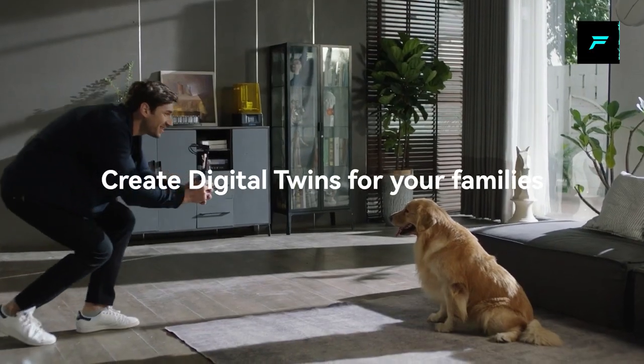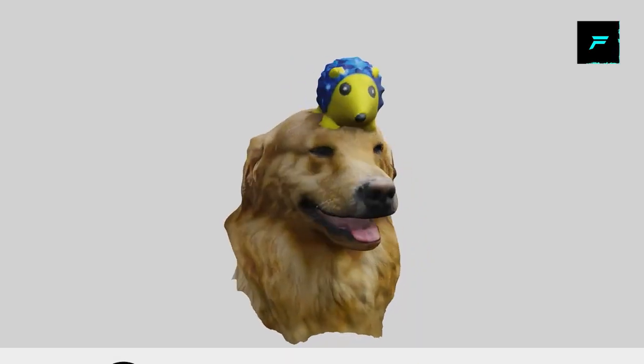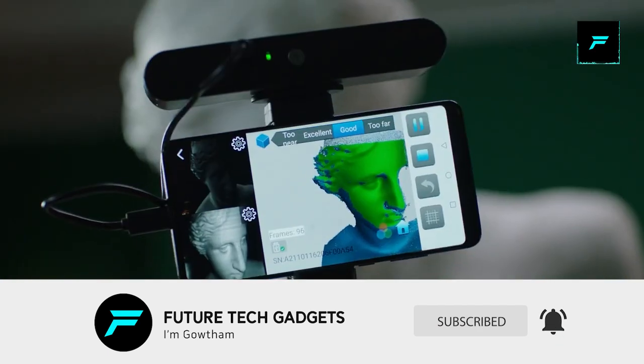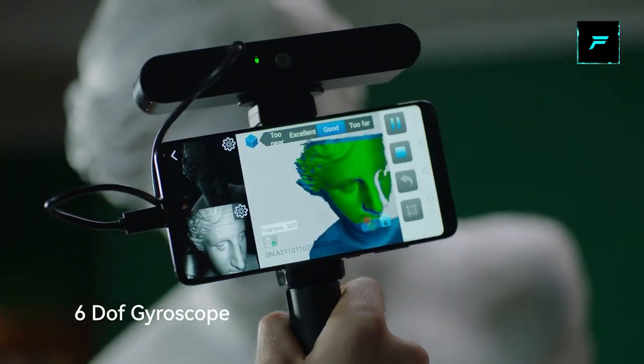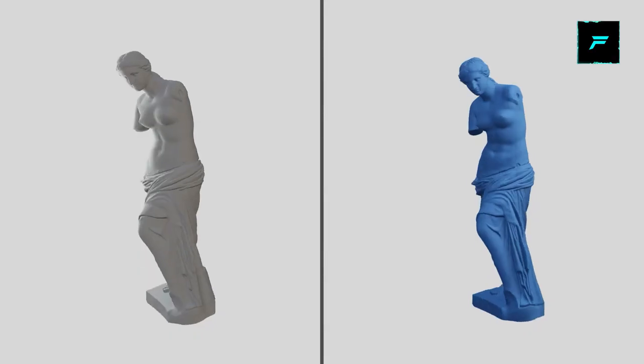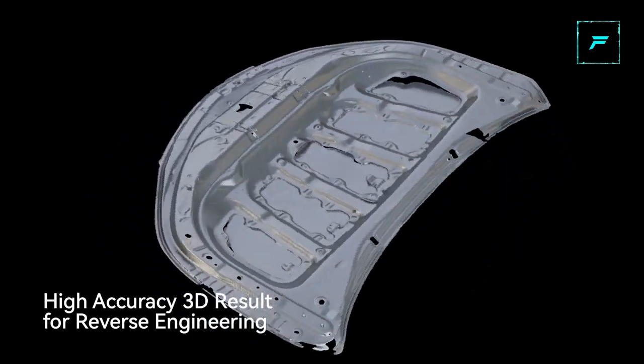For example, if you have a shoe, with a 3D scanner you can rotate it and scan it in 360 degrees. You can get a 3D model, use it with a 3D printer, create 3D designs, and use it for VR and AR 3D modeling.